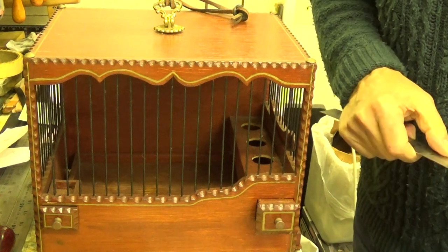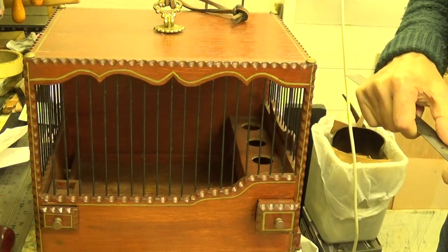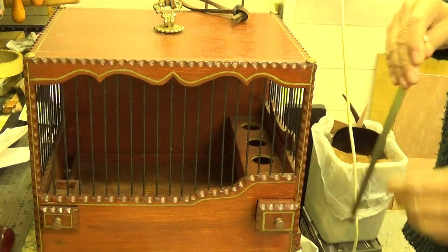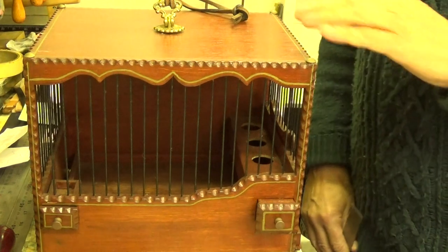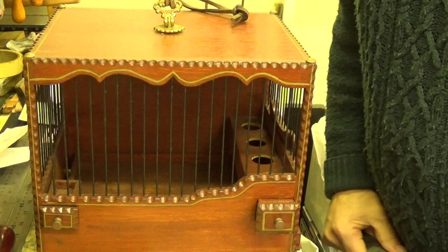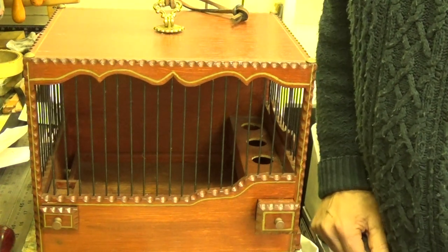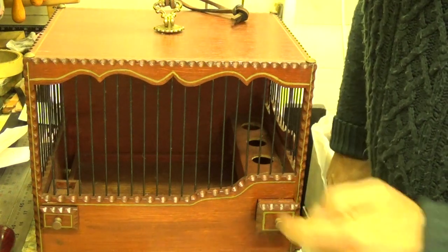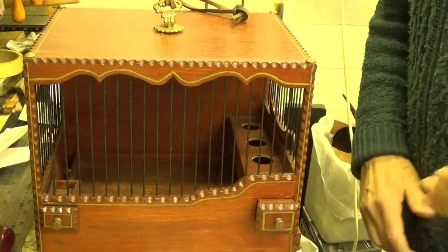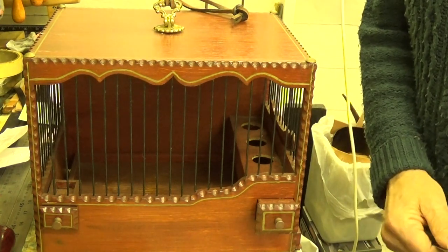My wife's a Romany gypsy from back in her family, and this is the sort of little gypsy cage that they used to hang up on the back of their caravans. They used to try and catch goldfinches and put one in — they've got a beautiful song, they really have. I did used to breed them in my aviary.